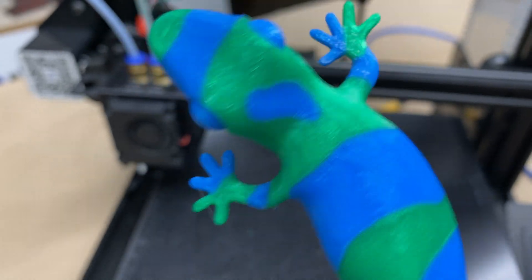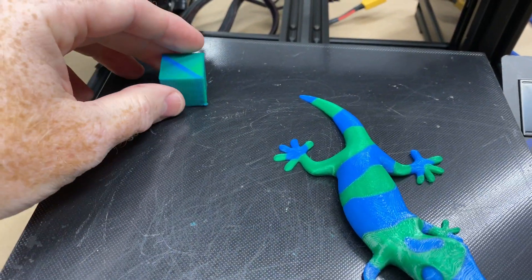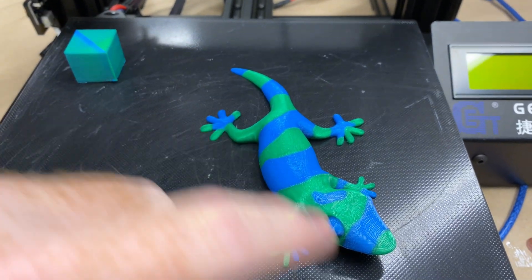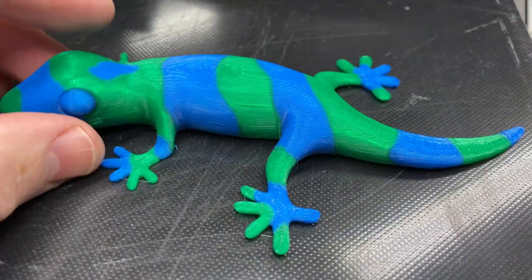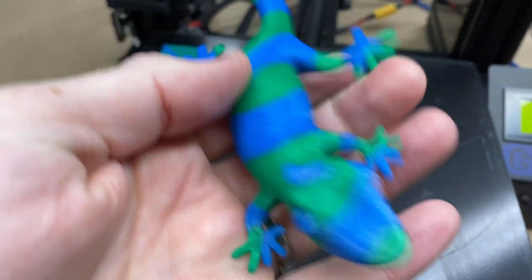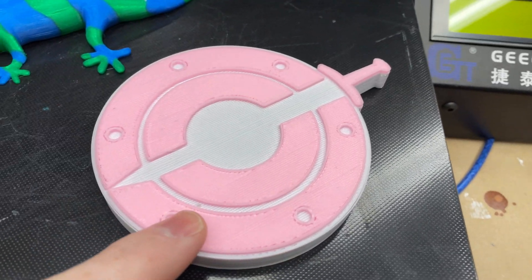Straight from the box with a pre-programmed file, the print turned out really great. How the dual extrusion works with color changes: between colors, the machine retracts and purges off on a small wipe tower until it runs one color out, then starts with the next color, going back and forth until you get a cool dual-extruded model. For me, dual extrusion isn't a must since most things I make get sanded and painted anyway, but if you leave prints raw it's really cool.